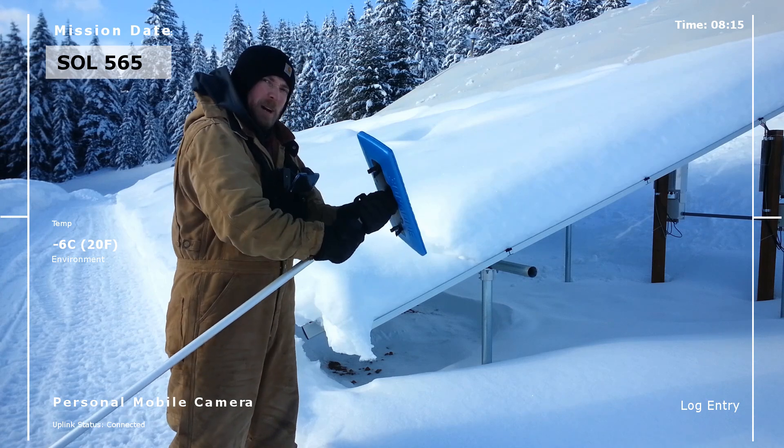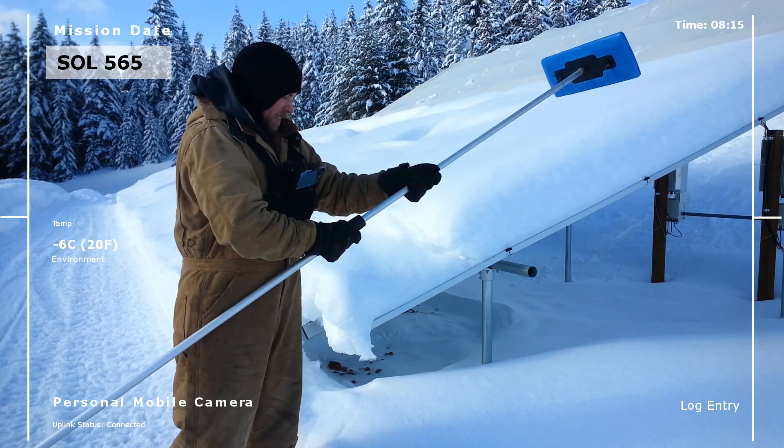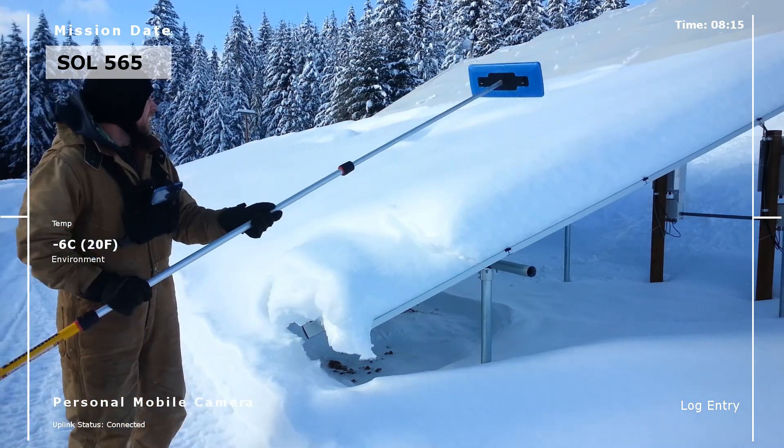Now this was recommended by a subscriber who kindly sent me the Amazon link. Let's see how we do.